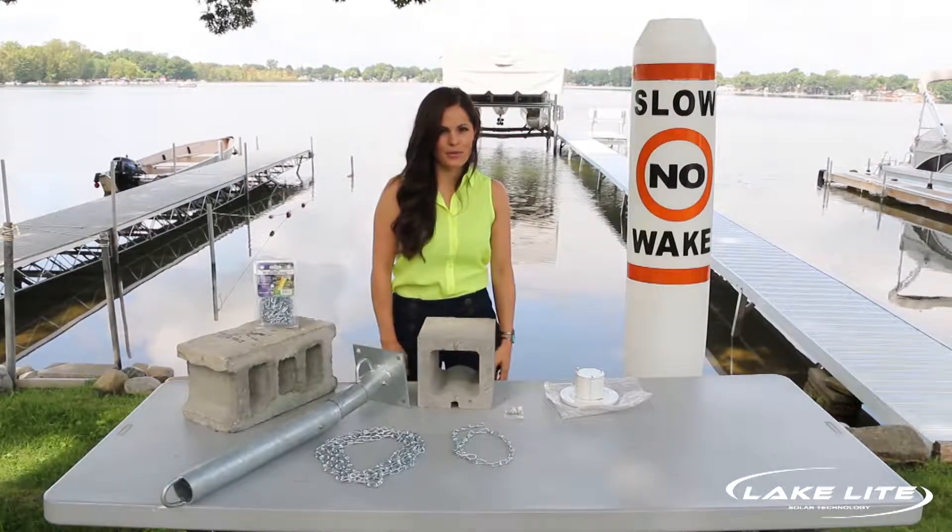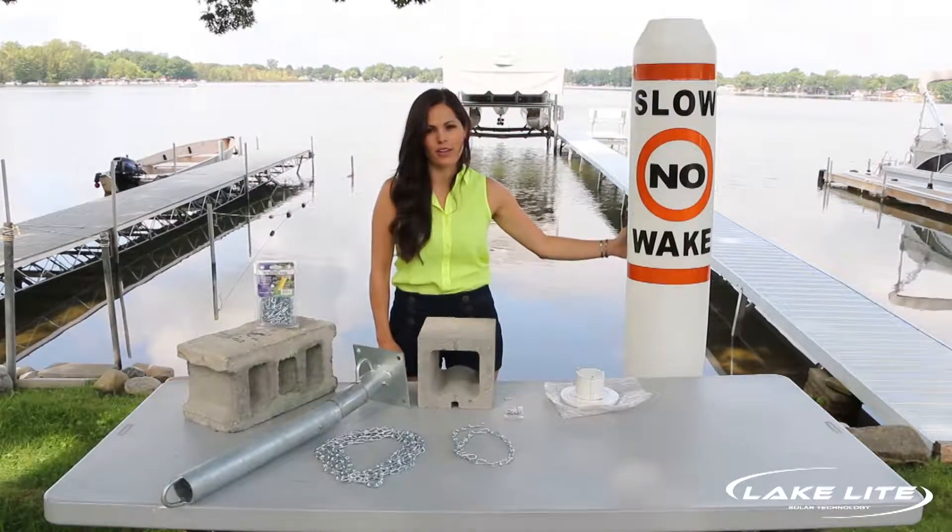Hi, I'm Emily with Lake Light, and today I'll be showing installation of the solar regulatory buoy.